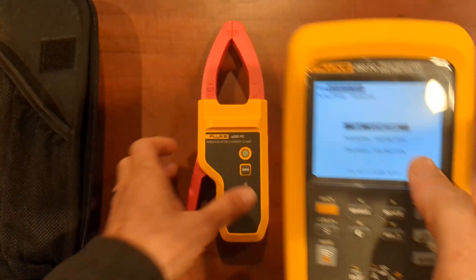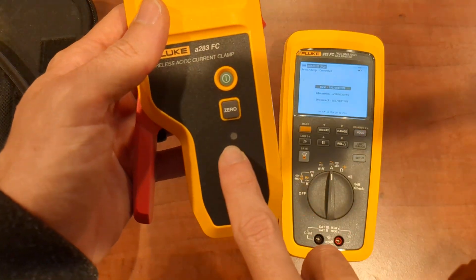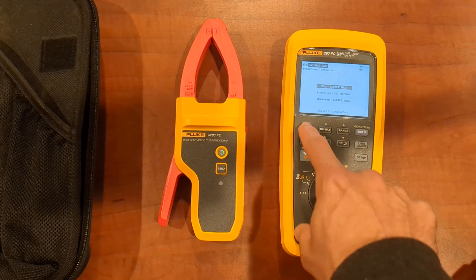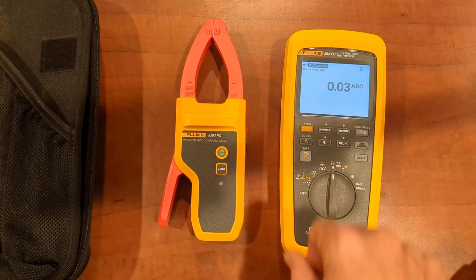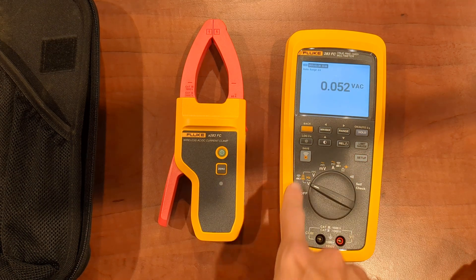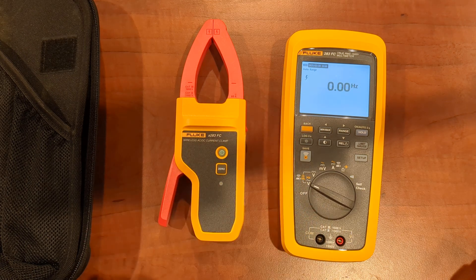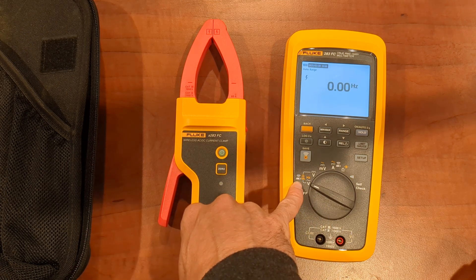This is the first time through you'll add it. This has already been added before, so you can see just by turning it on, it connects with that blue dot blinking for you. We can go back and you can see we are measuring AC voltage. We can then click over here and measure frequency, even frequency with the clamp meter.